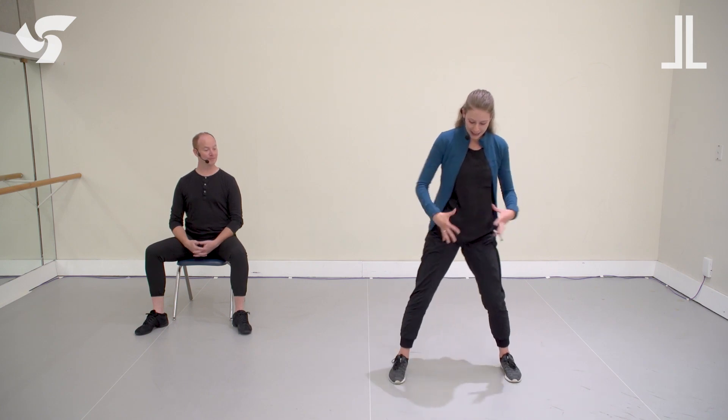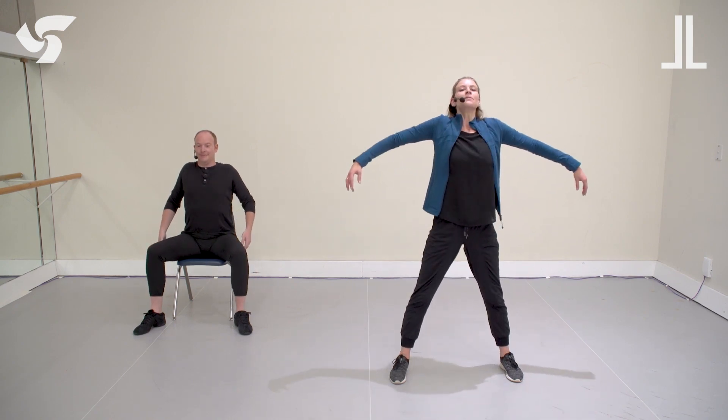Let's get started with our warm-up. We'll begin with our feet in a nice wide position, feeling the length through our spine and our abdominals, shoulders, our back. Here we go. As we begin, we'll take a nice gentle roll of our shoulders, bending our knees and breathing in and out. One more time, breathing in.